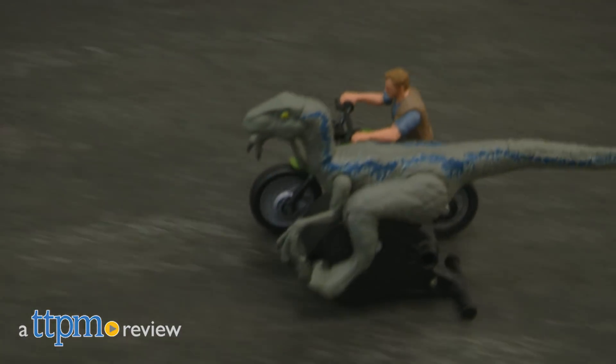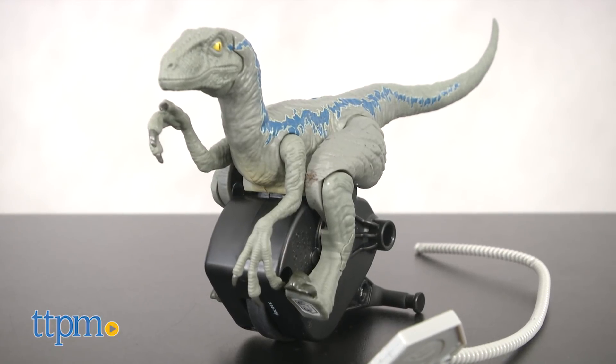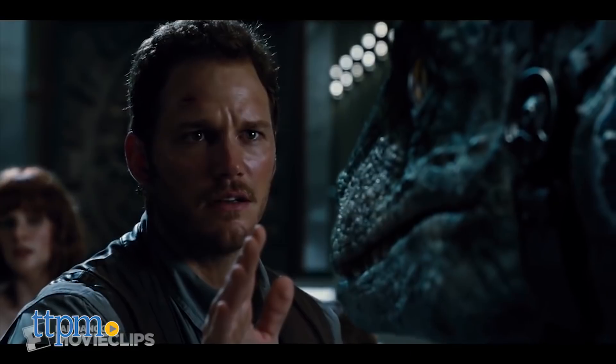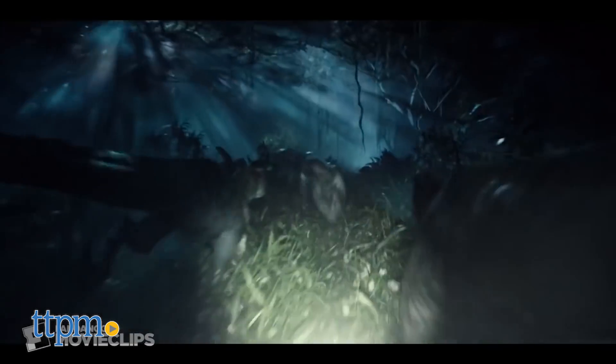Owen and Blue are teaming up once again. Hi, this is Jen from TTPM and I'm here with the Jurassic World Rip Run Dinos assortment from Mattel. Here we have the Velociraptor Blue and the Owen with Motorcycle sets. We saw in the first Jurassic World film how Owen has a very special relationship with the Velociraptors, specifically Blue.